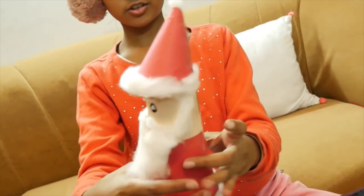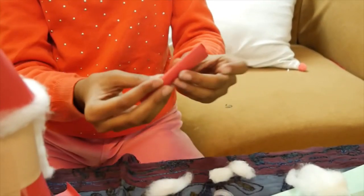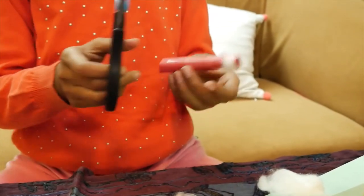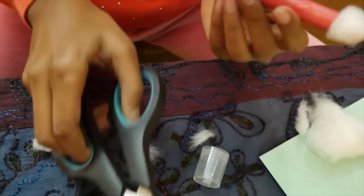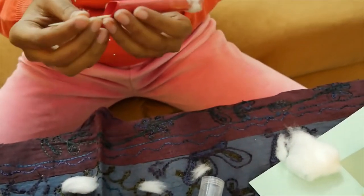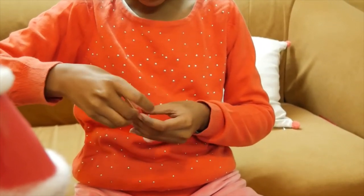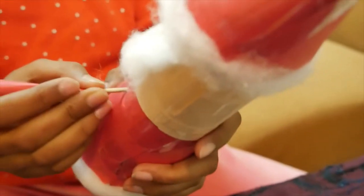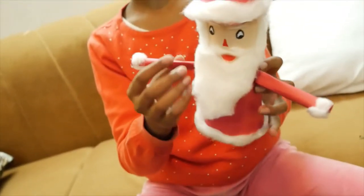See, it is looking cute, na! Now we are going to make his hands. I will roll this paper to make Santa's hands. I have stuck some cotton here and now I will cut it like this. See, and now I will use the toothpick. I am using tape because I have to stick this hand far. Now I have made some holes here with a sharp object and I am going to press this.